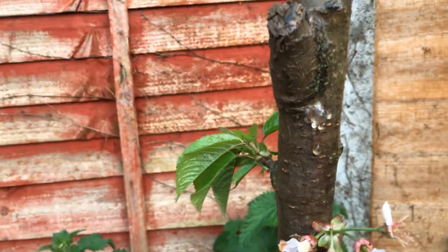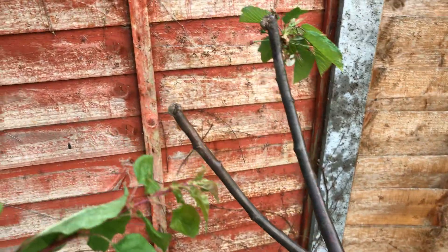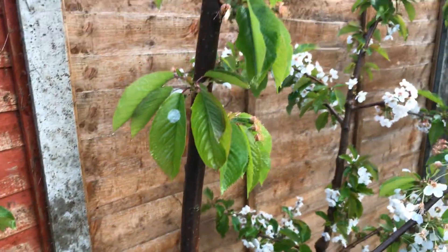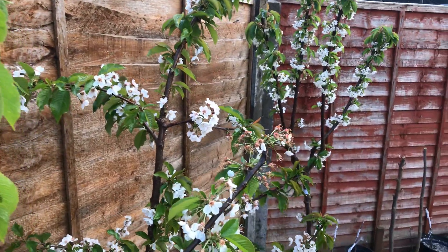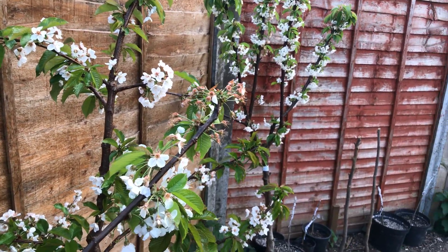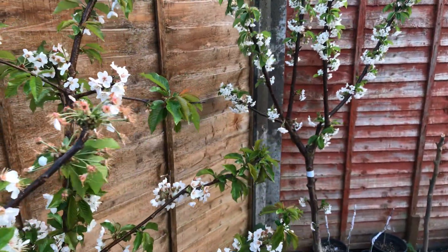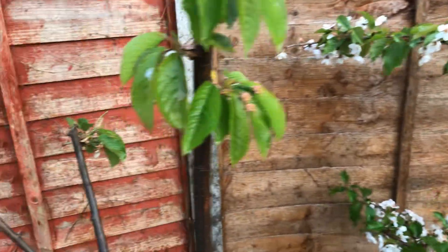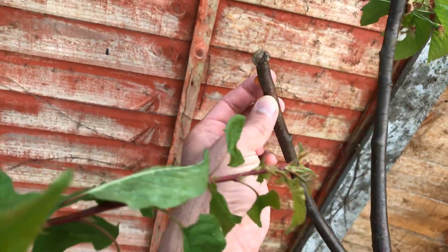Bacterial canker - it's quite prevalent on these as well. The leaves themselves look pretty good though. We'll monitor these as the days and weeks go by to see how it goes.